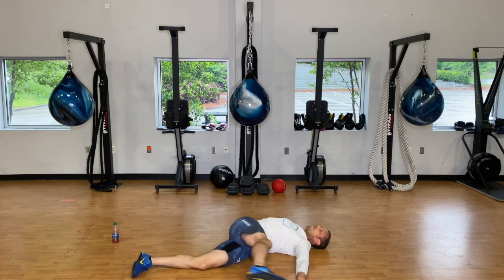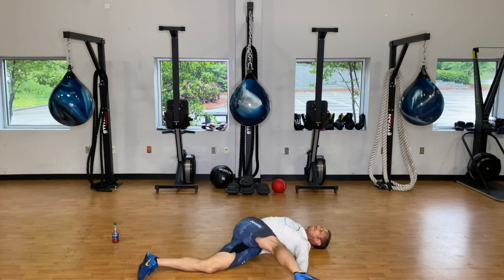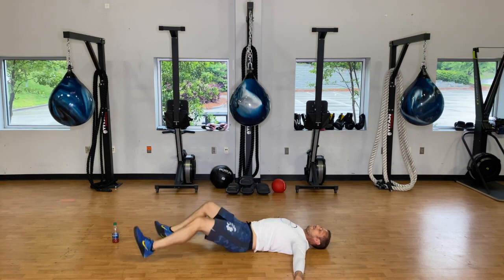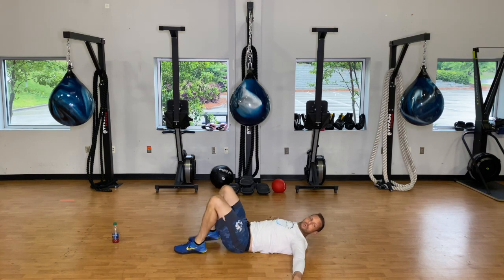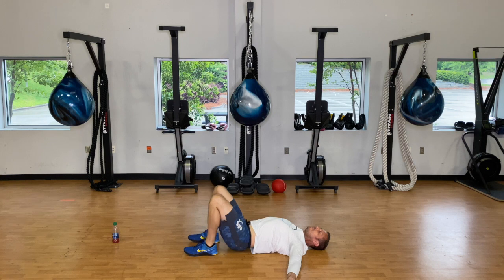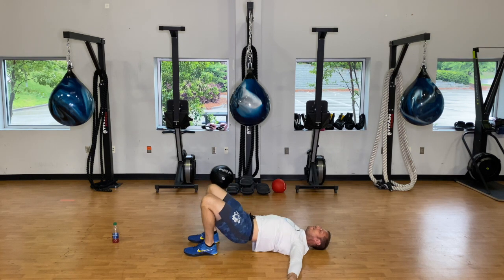Now bring those heels towards your butt and we've got ten hip bridges. Hold for a two count at the top — drive your hips up and squeeze, then back down nice and slow. We're doing ten here, holding for a one-two at the top, then back down.